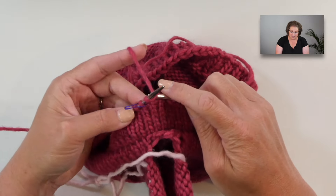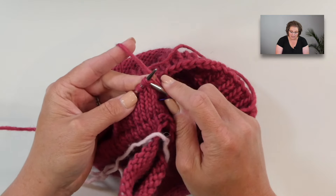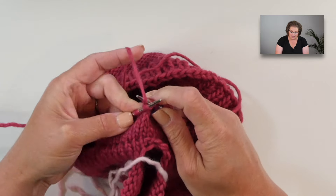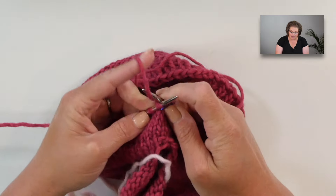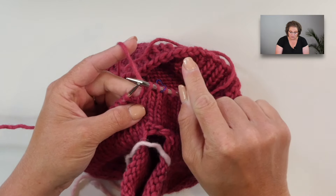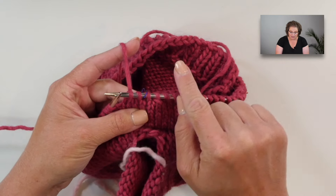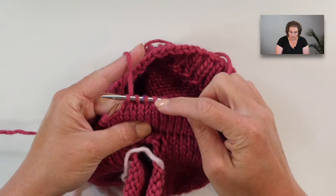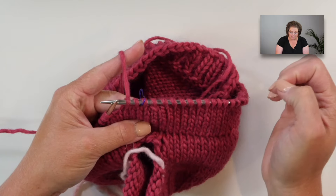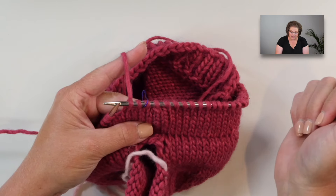Then knit one stitch, slip your marker, knit one stitch, and work a knit two together. Knitting those two stitches together results in a stitch that leans to the right. So the SSK leans left and the K2tog leans right — as you work your decreases, these stitches will lean in towards your side marker, creating that subtle shaping.